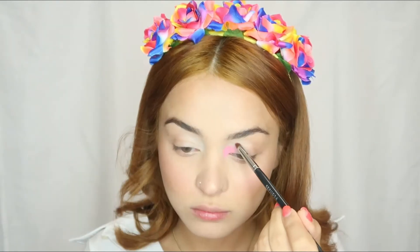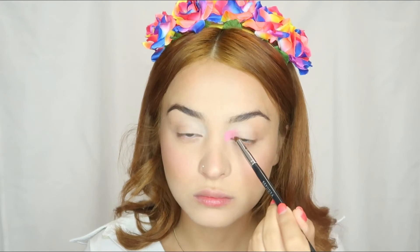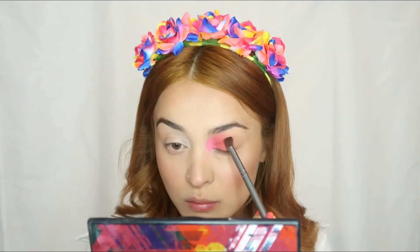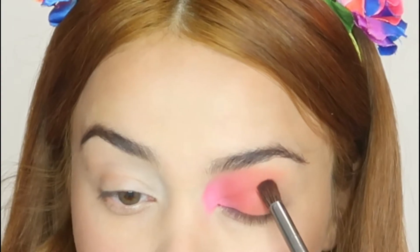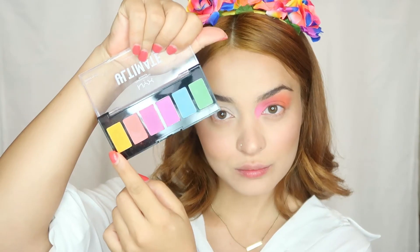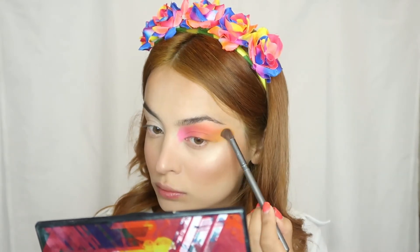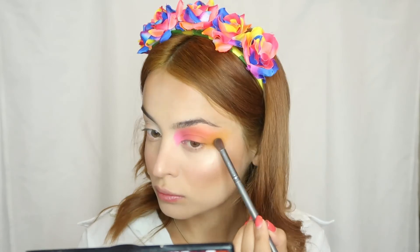I will take a light color concealer to apply, then a bright shade from the Huda Beauty Neon Palette. Then I will take a reddish color from Kiko and blend them in, then an orange color from Kiko to create this shade, and then a yellow one from NYX palette, going outside my eye.